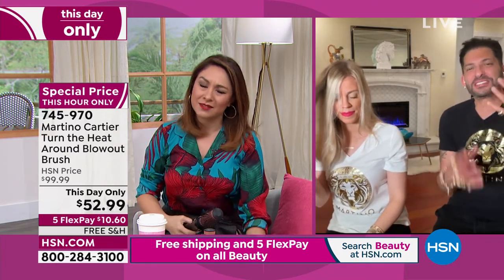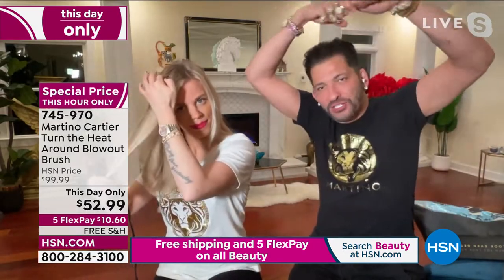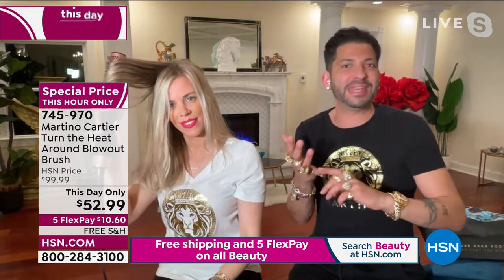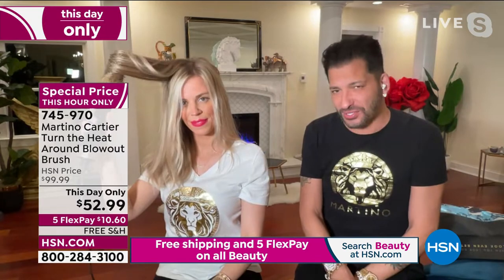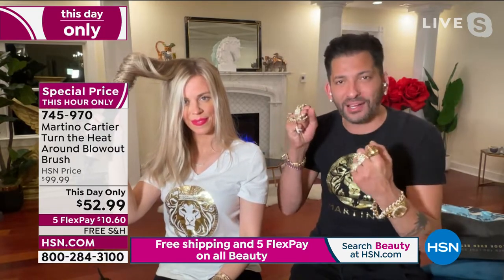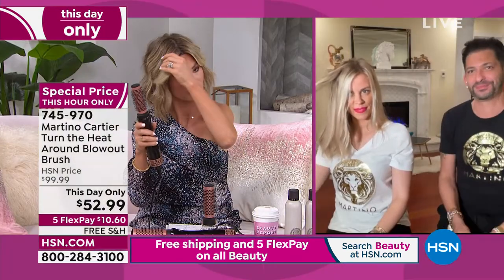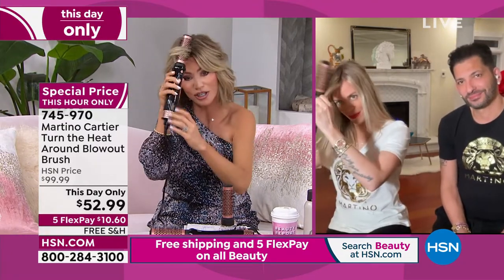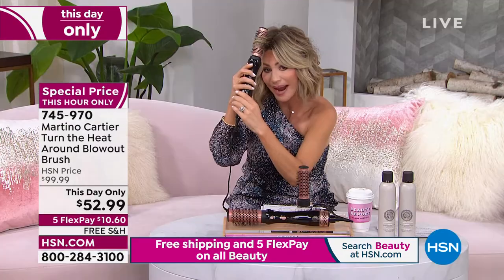This is made for the girl that doesn't want a blow dryer and round brush, getting all disheveled like you're playing Twister from the 80s. This does it for you. It is hot, quick, and safe heat — it's tourmaline. The bristles grab that hair and do the work for you. You can take it, over-direct your hair. And I've got a lot of hairspray — it's not tangling in my hair.